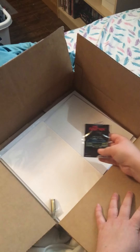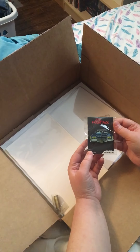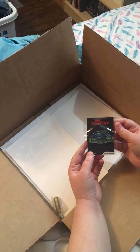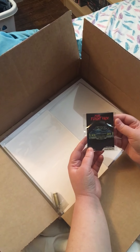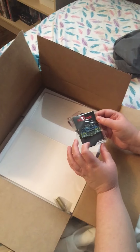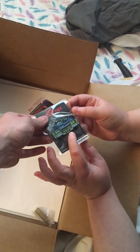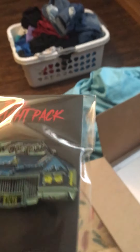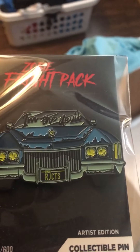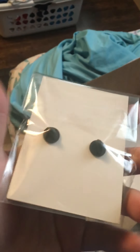I really wanted the variant — I'm so mad. This is their Devil's Rejects pin. It says 'I'm the Devil' and it says Devil's Rejects. There's a variant pin to that and I wanted the variant pin. When you see the variant pin you're gonna be like, yeah, I would want the variant pin too. So that's pretty cool.